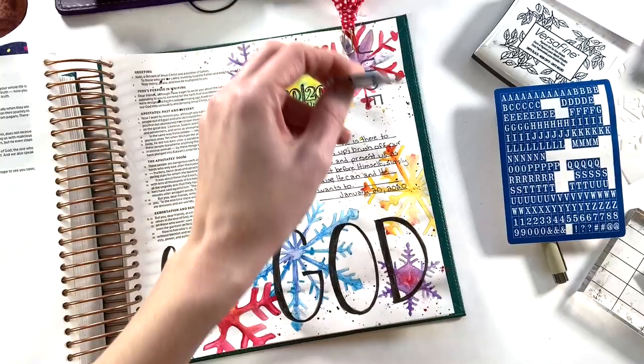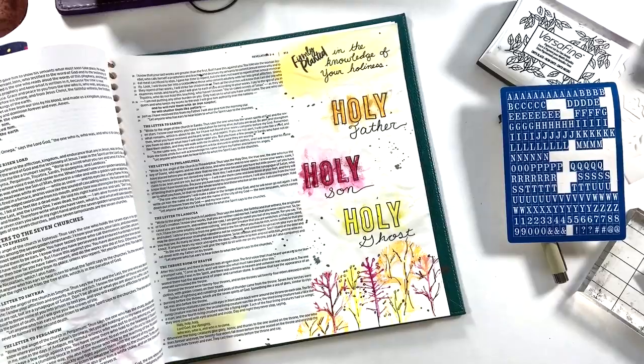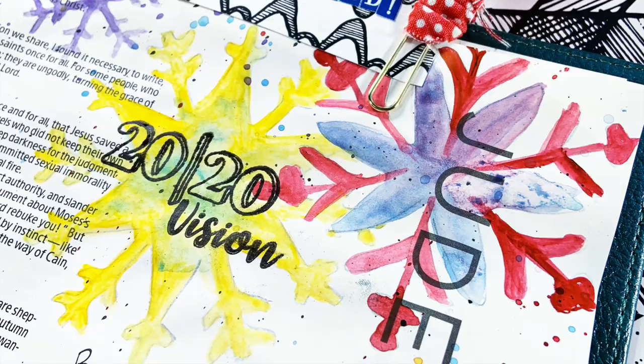It was an honor to be included in this devotional, and it continues to be an honor to be a part of the By the Well for God creative team. It has meant the world to me this past year being a part of this team. Thank you so much for watching this video. If you liked it, please give it a thumbs up and consider hitting that subscribe button as well as the bell notification button. I hope you have a fabulous day. As always, keep it creative.